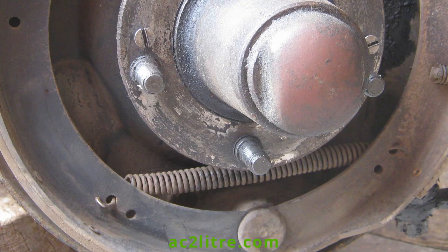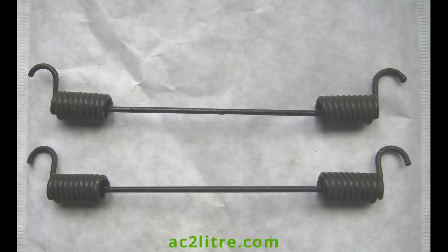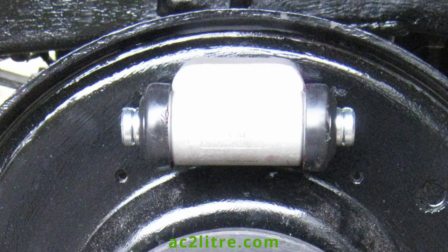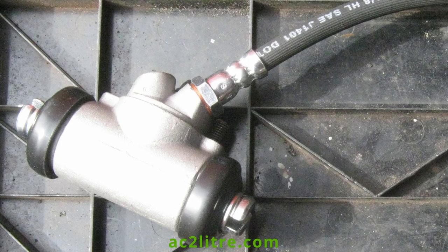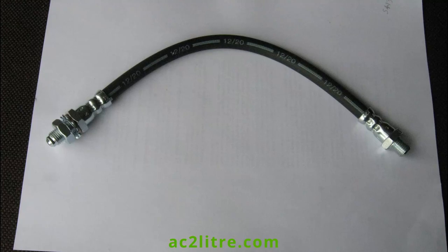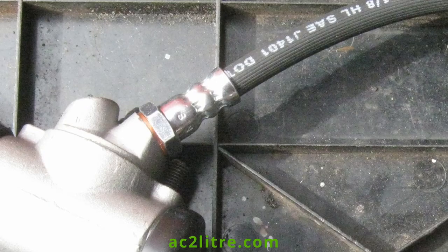My front brakes had the incorrect bias springs, but I found old stock of the correct ones for sale on eBay. I renewed the wheel cylinders. These are one inch bore and the same as those used on the rear of early 80-inch Land Rovers. I put some red rubber grease inside the dust covers. New hoses were made to order by Powertrack Ltd. Curiously, one end needed a Whitworth spanner and the other end an AF spanner. Don't forget to place a copper washer on the joint with the cylinder.